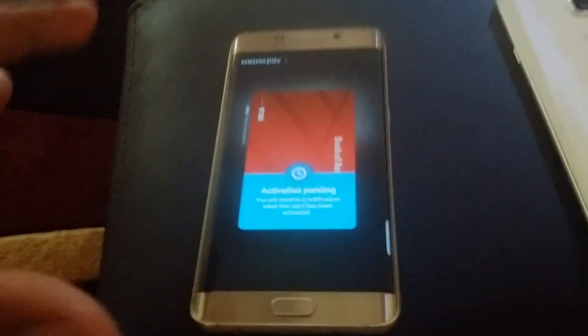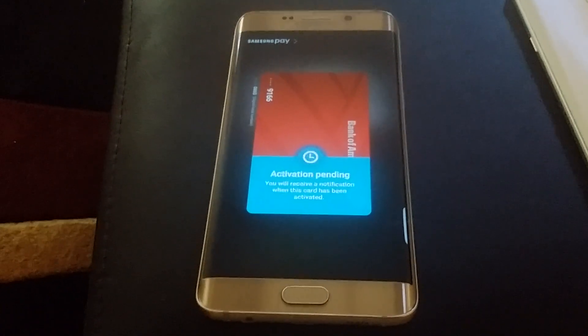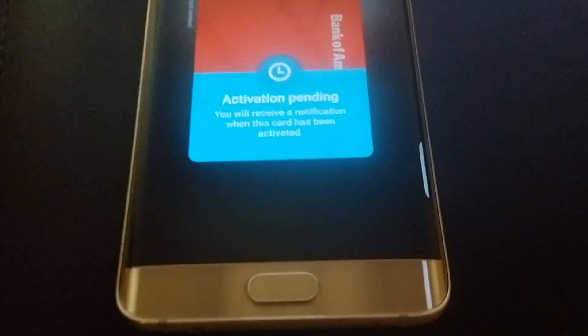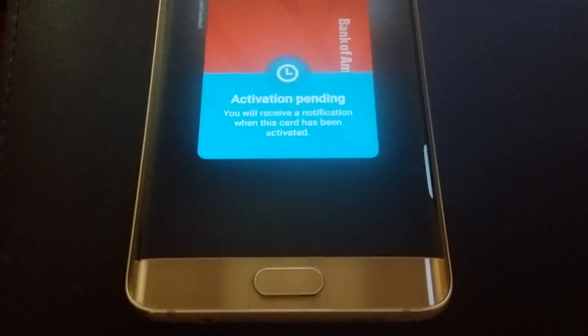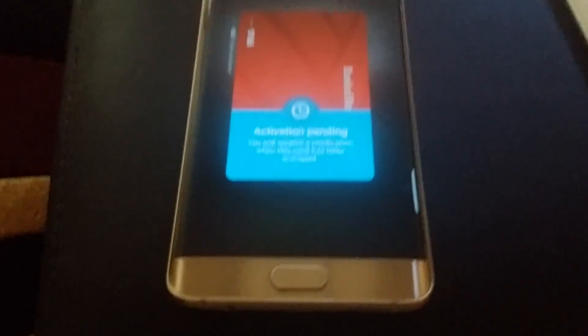Even if you see it, it's fine - you're not seeing all the numbers, so you can't do anything with my card. The only bad thing is this doesn't support PNC or TD Bank. I have PNC and it's not supported - I tried to scan my PNC card and that's what it told me. When it becomes available, they'll send me a notification.